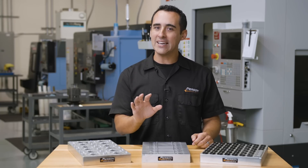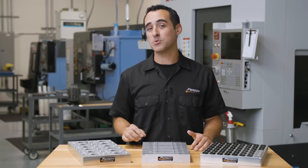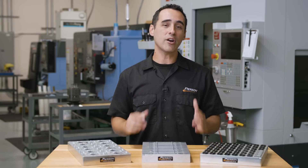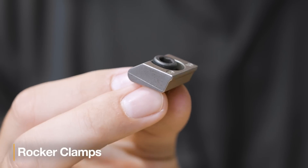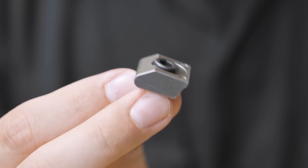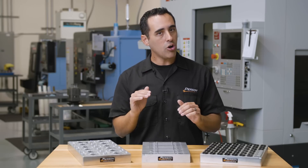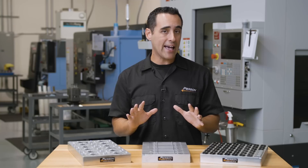Even if you're going against some of these points and disagree with me, it's really just a matter of time where some of these problems will pop up, and I want to spare you that grief. Starting off, we're all familiar with these style of rocker clamps, which in my opinion are the best choice for small clamps — not only do they have high clamping force for their size, but they also apply downward pressure, keeping your part flat and secure.